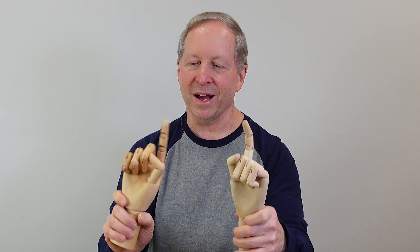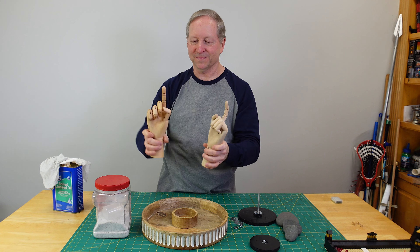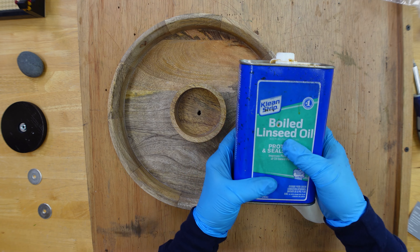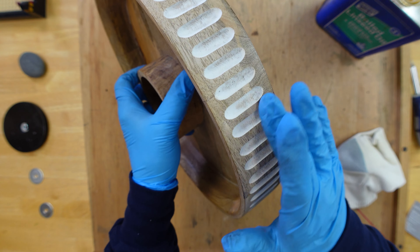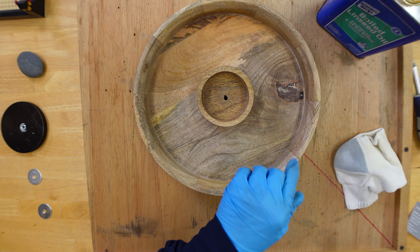Another project I'm working on right now is making pointers, so I'm using these wooden hands to do that — I'll post it up when it's available. The great thing about boiled linseed oil is it protects and seals. I'm just going to go over the surface here and not hit these white indentations. We'll start here with the top, pouring it over the project — see it comes out pretty easy — and just run it around the inside.